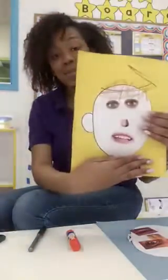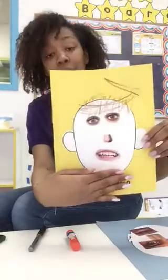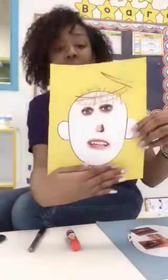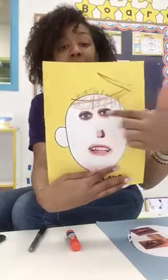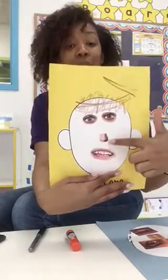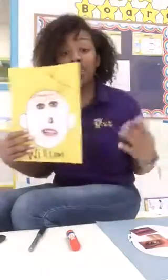So this is what one of our friends did — this was his little self-portrait. You see, he drew his hair at the top, he put together the eyes that he wanted to have, the little nose, and the cute little smile.